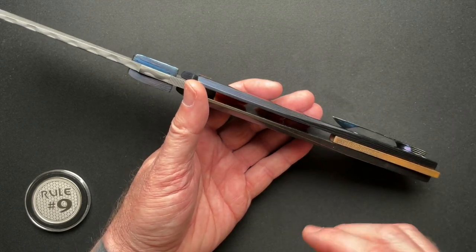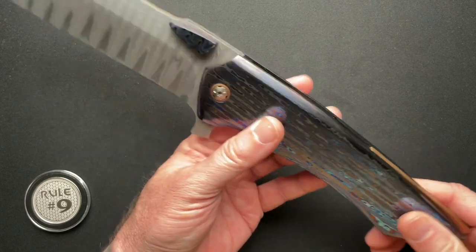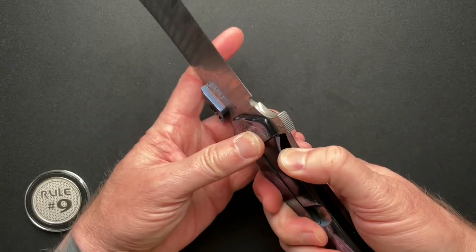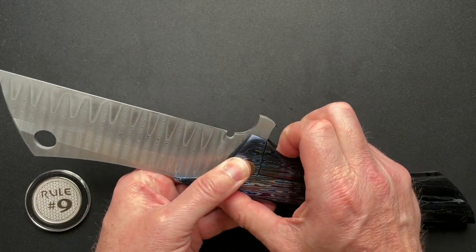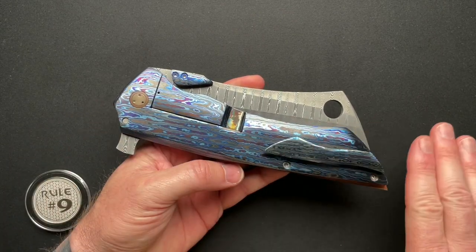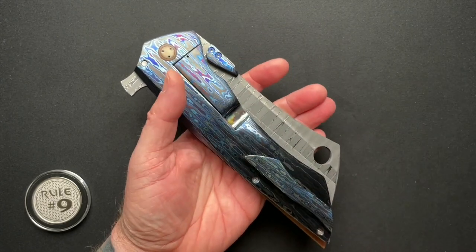The overall thickness is 0.715 — less than three-quarters of an inch, but getting up there. It's deceiving; it doesn't even look that thick. Runs on bearings. Weighs in at one pound, 8.9 ounces. It's a bit of a handful. Has double thumb studs. It is a full-dress model because the scales are what's called Hyperdrive Zerkutai from Alpha Knife Supply — same with the thumb studs and the clip.